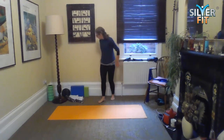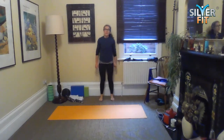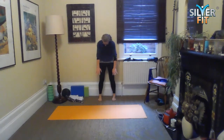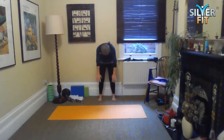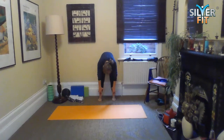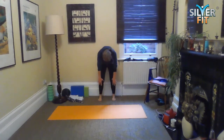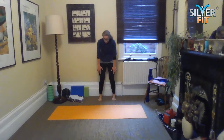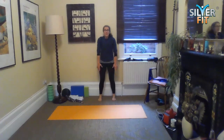I've got a nice chunk of wall here, so quite a nice way to do this is to lean against the wall. We're rolling down vertebra by vertebra, and then rolling back up vertebra by vertebra. You can take your time with this. Then we're going to roll down again and hold.